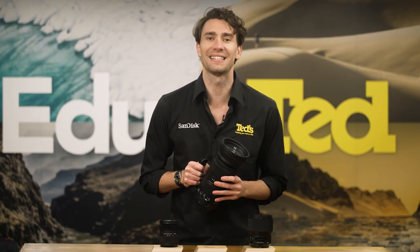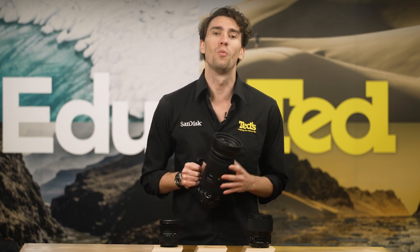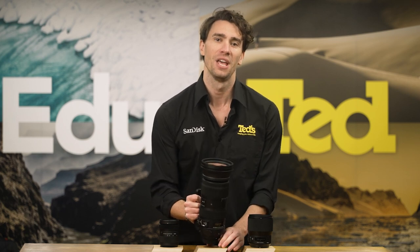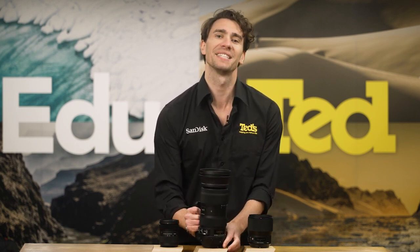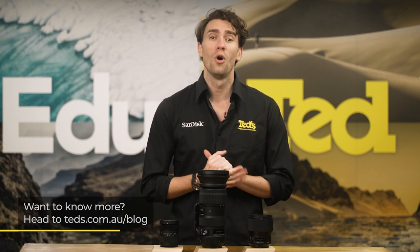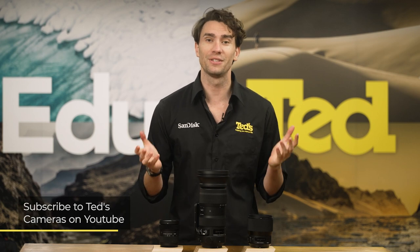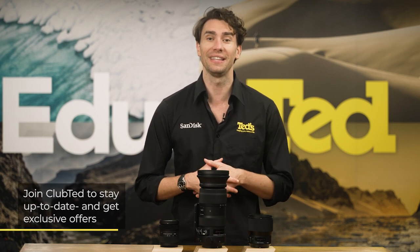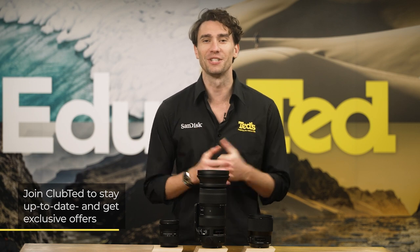The Sigma 60-600mm Sports lens is a worthy addition to any photography kit that requires a boost of magnification. You can be sure that this lens will continue to function at its best for years to come, thanks to being compatible with Sigma's USB dock for firmware updates. If you want to know more, head to tedds.com.au/blog, or subscribe to Tedds on YouTube, or follow Tedds on Instagram at Tedds_cameras for all the latest Tedducation. You can also join Club Ted to stay updated on the latest news and content, as well as be eligible for all Club Ted only offers. Thanks for watching — we'll see you next time.